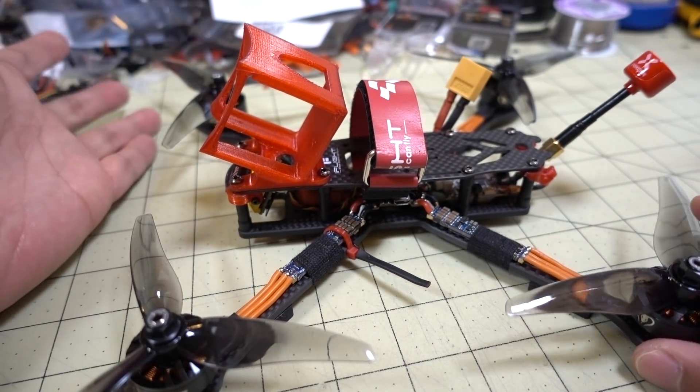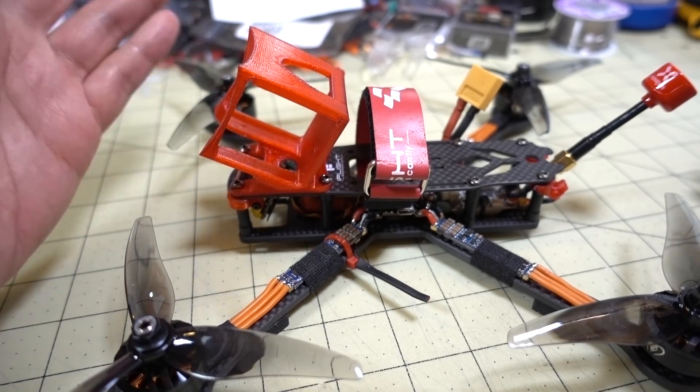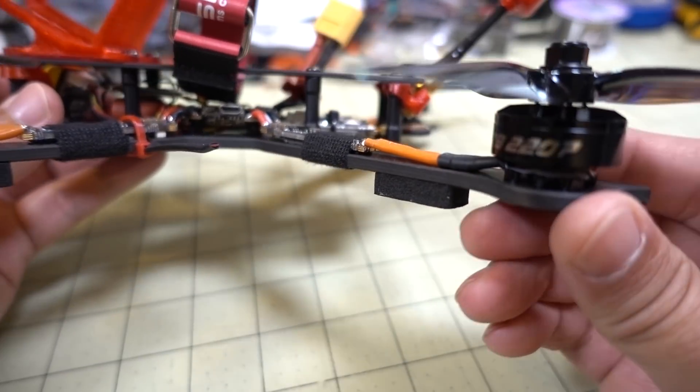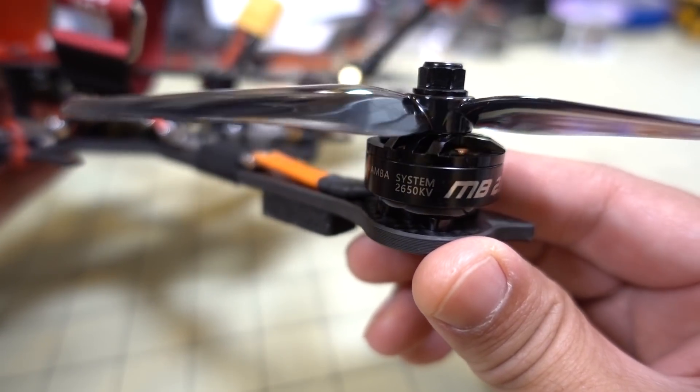It does make things a lot lighter though. The whole build here, as you can see, is about 310 grams — pretty light. You can fly with a 1500 to 1550 4S battery and it's just a screamer. It's really fast with plenty of acrobatics, using the Mamba motors — these are the 2207 2650KV — pretty nice motors.